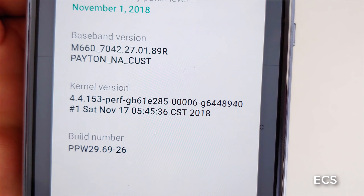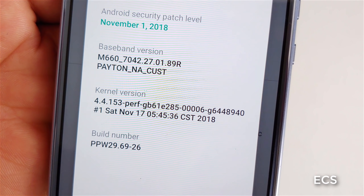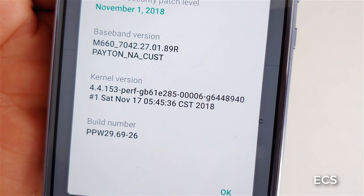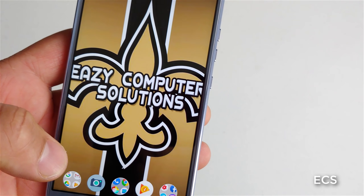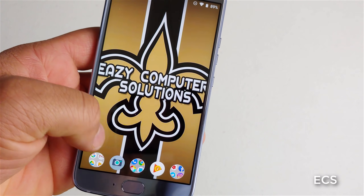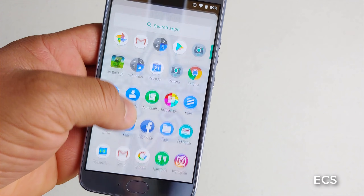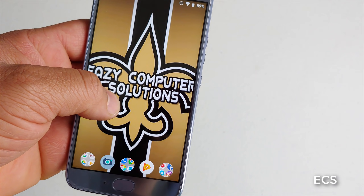Yes, let's go! So for everybody that got the Moto X4, here is the kernel version and the build version. The Moto X4 has always been a very fast and fluid device, and I can tell you using Android Pie right here is definitely very good.